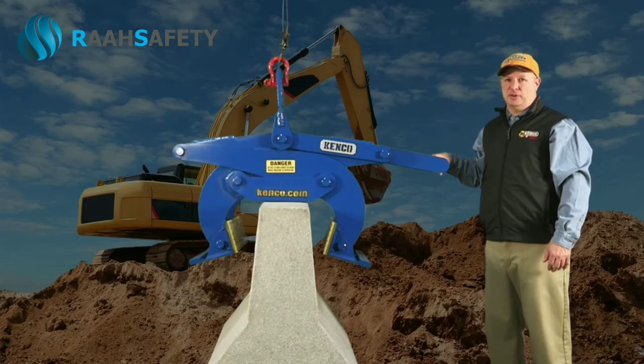Once complete, the operator should begin raising the barrier lift in a smooth and controlled manner.